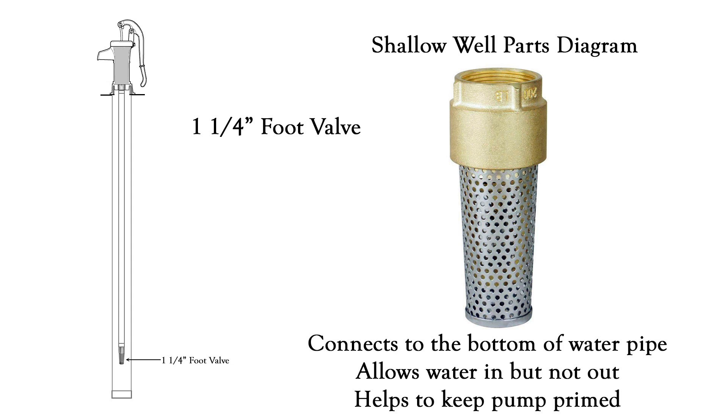And to help make sure your pump stays primed and ready to go all the time, you're going to need a one and one-quarter inch foot valve. This connects to the bottom of the water pipe and it's going to allow the water to come into the pipe but it will not let any run out.